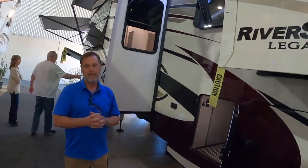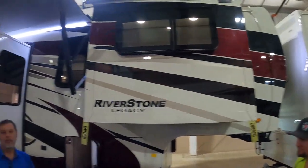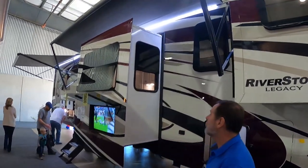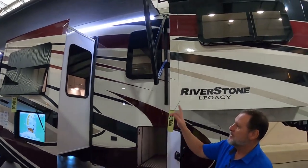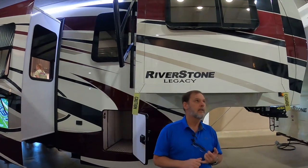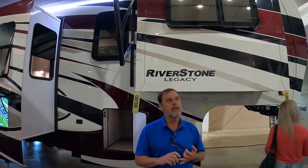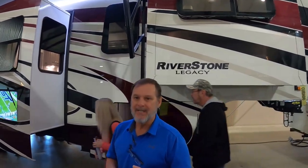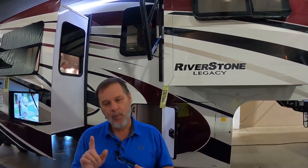The dual awning system on this particular unit is an option. On our garage units they're standard with two awnings. Just about all models can accept two awnings except the 37MRE — the front kitchen and RE model — though we're working on changing that.